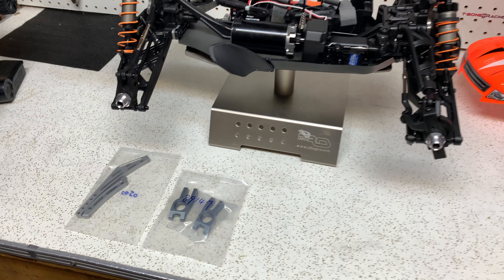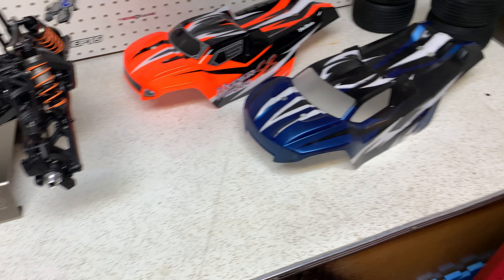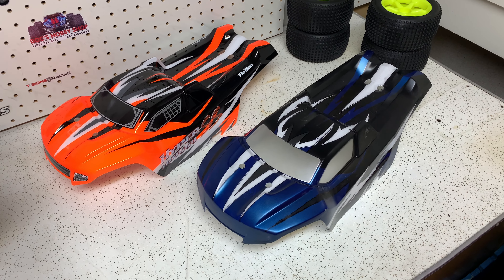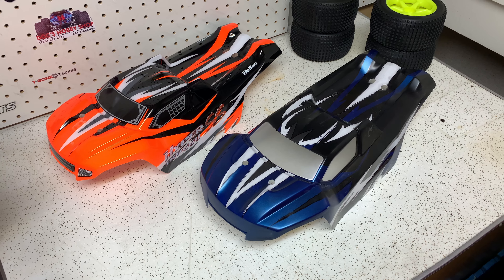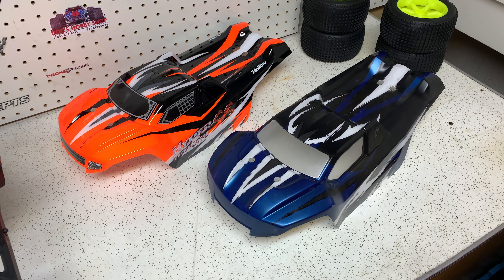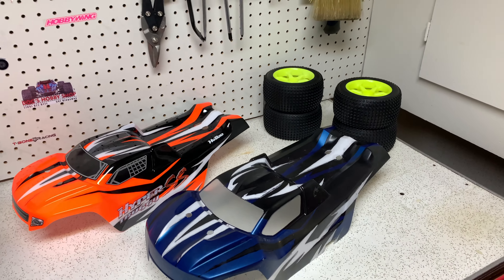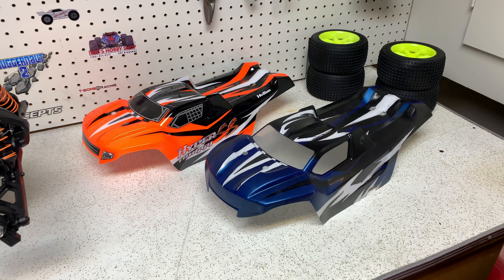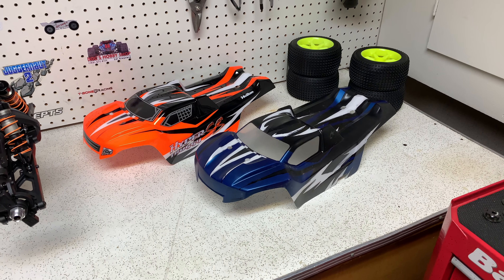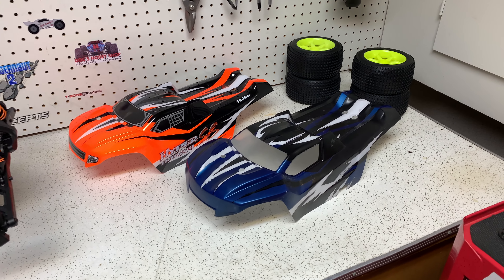What we're going to do today: install the braces, install the rear hubs, but more importantly I got my body back from the painter. It's very similar to the stock body — I told Tim I wanted something close to it but not an exact copy. We replaced the orange with blue, which should look great with the yellow wheels. First we're going to remove the protective film on the body, get those yellow wheels on, and see how good this thing looks.